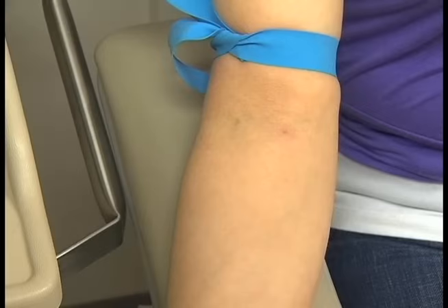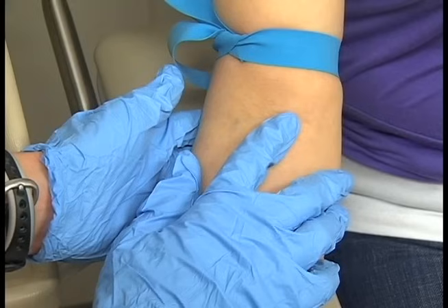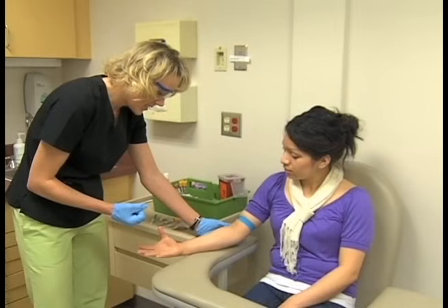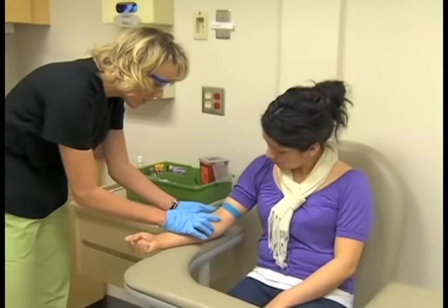The patient position for venipuncture is especially important to the successful collection of a blood specimen. Proper positioning allows easy access to the vein and is more comfortable for the patient. The most common site for venipuncture is the antecubital space. The patient should be seated comfortably in a chair with the arm extended downward to form a straight line from the shoulder to the wrist, palm facing up. The arm should be well supported by the armrest or a rolled towel.